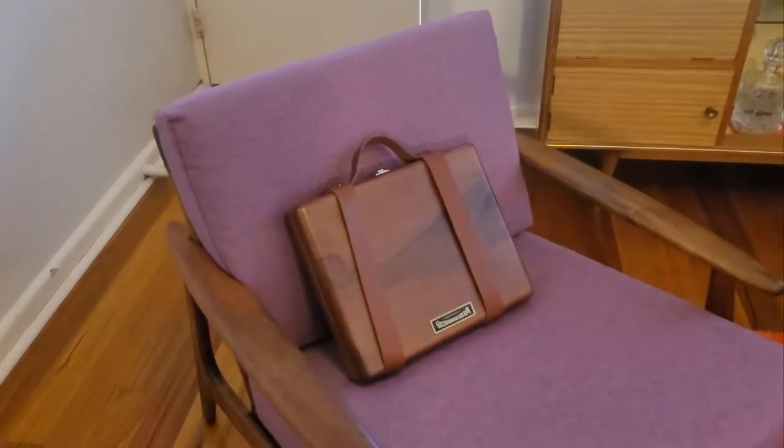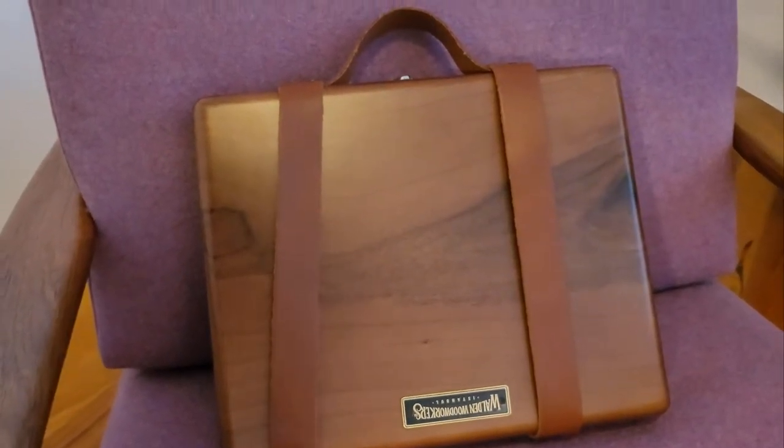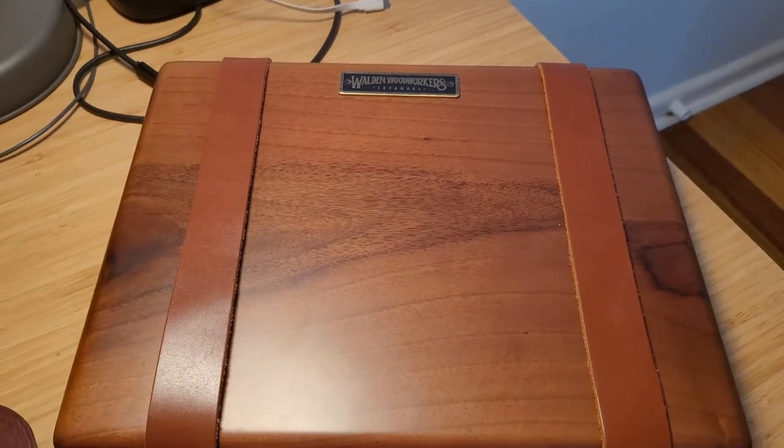Hello and welcome to my first video. Today I will be doing a short review of the coveted Galen Leather writing box. I've had the writing box for just over a year now and absolutely love it. I also purchased the leather travel straps, which I would highly recommend.